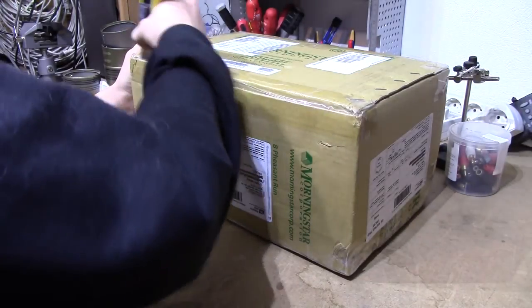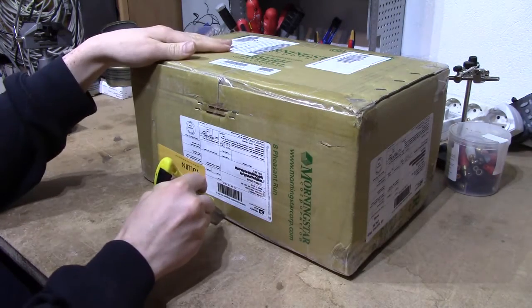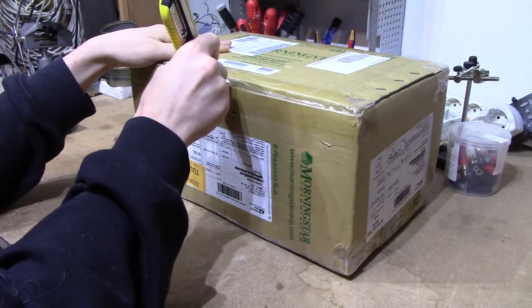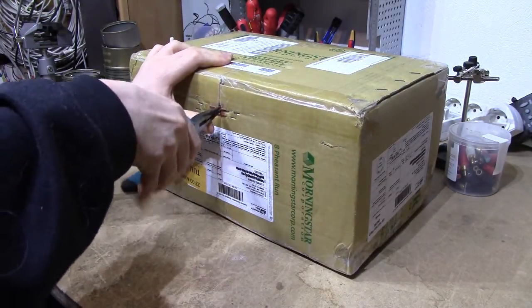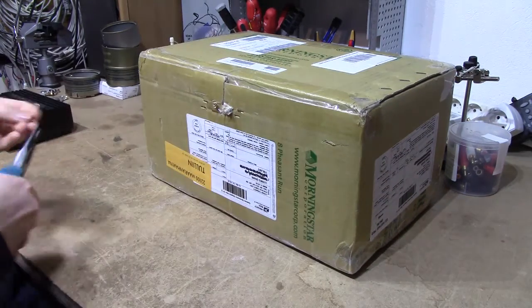Let's dig into this. I believe I paid about 660€ for it, including taxes and shipping from the US. It's strange how it's never cheaper to buy from Europe than it is to buy from the US or China.